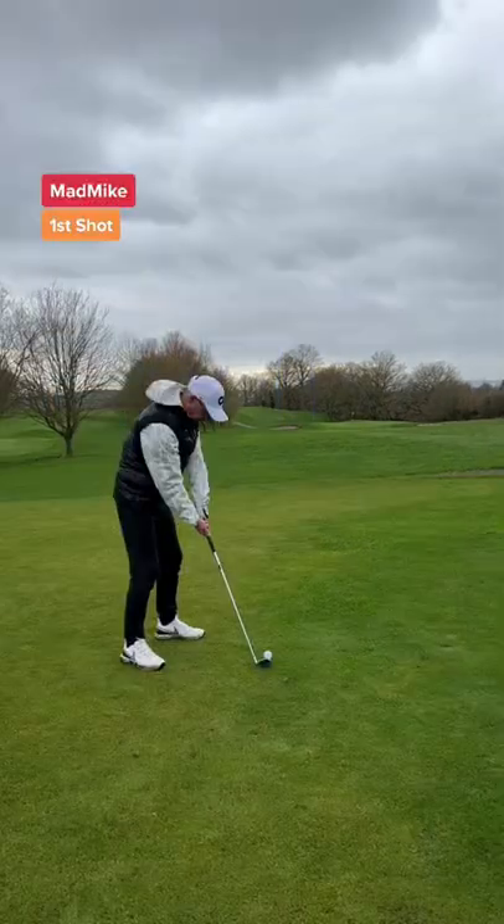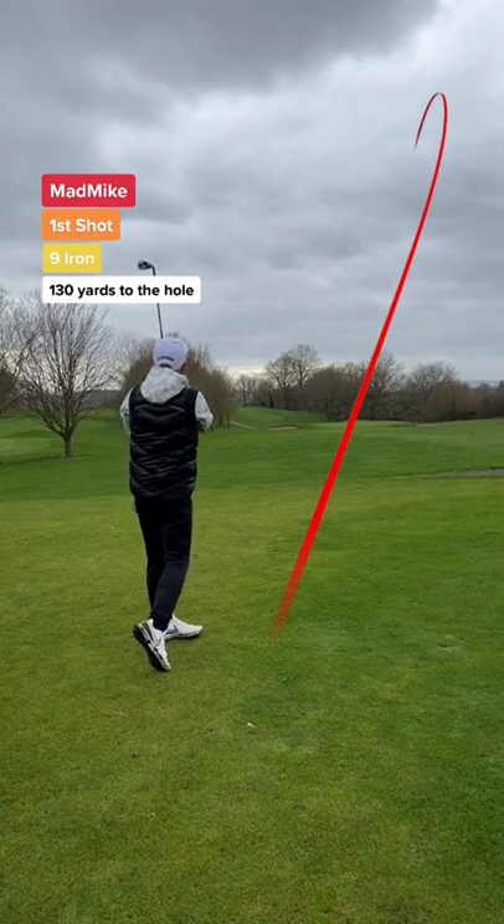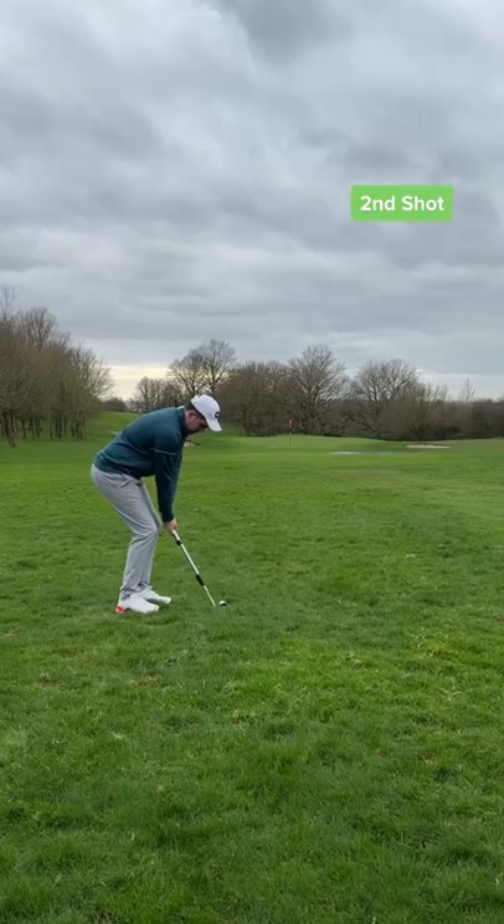That's a great start. Dad's first shot and this is such a pure shot tracer — look at that. Only if the ball had legs, that would be on the green.